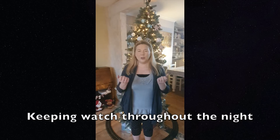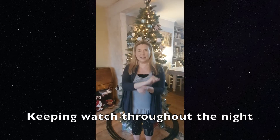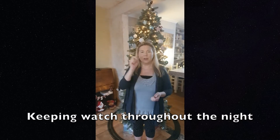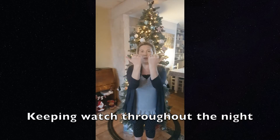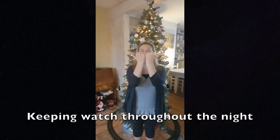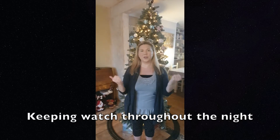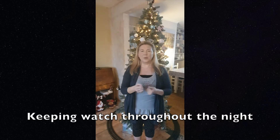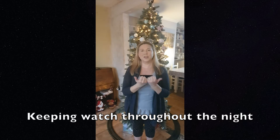For 'keeping', you make two fists and then you bang your wrists together like this. Keeping. Watch. For 'throughout', you make fists again with your thumbs pointing outwards and you make a circle movement like that. Throughout. The night. So we've got: keeping, watch, throughout, the night.